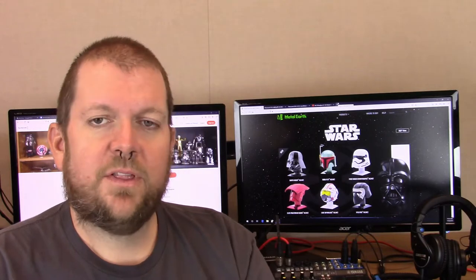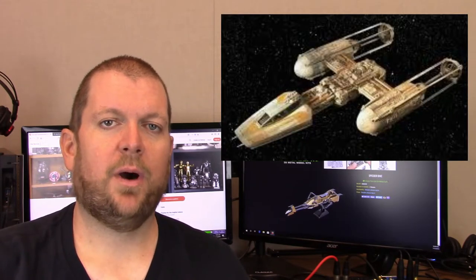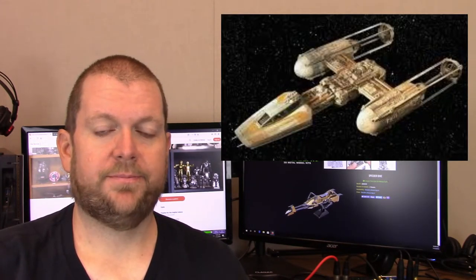I'd also like to point out that I've been asking for a Y-Wing for quite some time. 'Where is my Y-Wing fighter?' — something I've said time and time again. I've mentioned it in videos, Facebook posts, Instagram posts, I think even Twitter posts. So many times, more than I could possibly count. And now I finally have the Y-Wing.